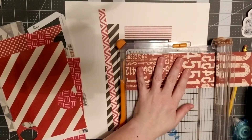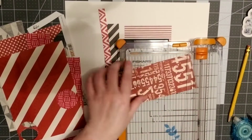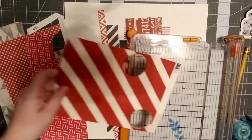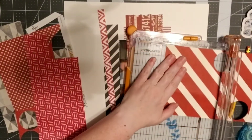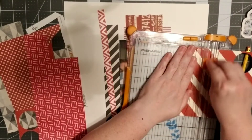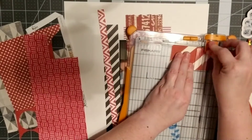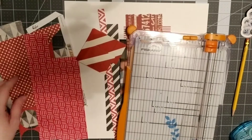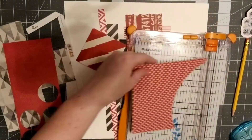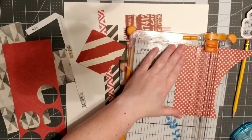I'm continuing on with my spending freeze, dedicated to using up some of my scraps. I recently reorganized them by color and theme, which made it really easy to find some red and white papers, and maybe just a little bit of black and white too. There's some Prima, I believe that's Bo Bunny, some Bella Boulevard, and some Pinkfresh Studio — just a scattering of a lot of different kinds.